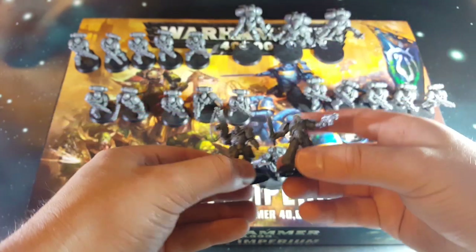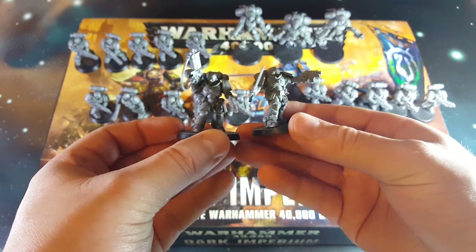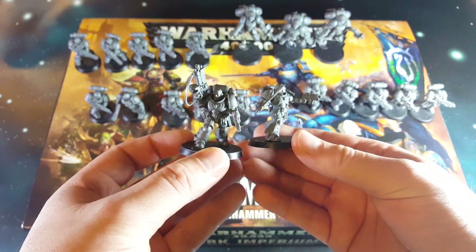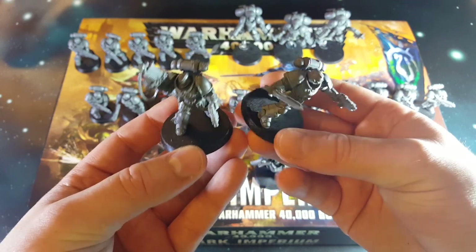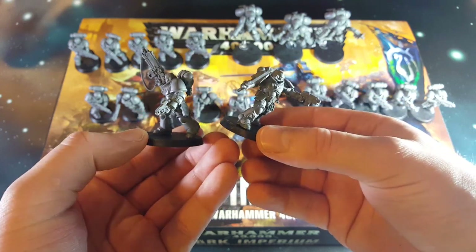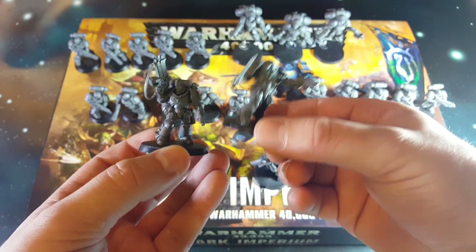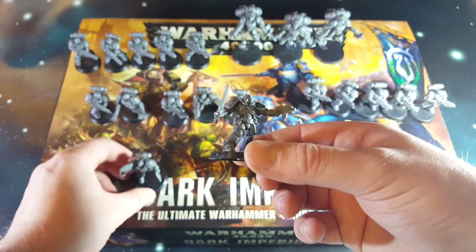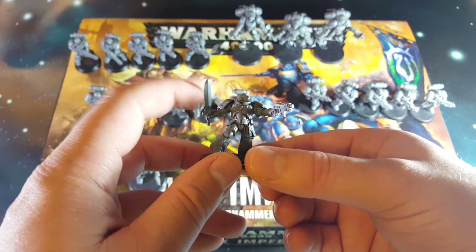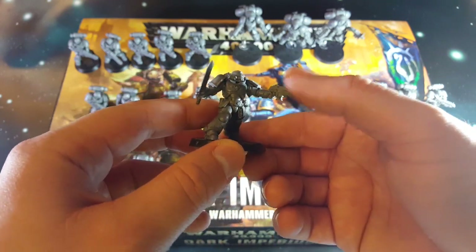Then we have got our two Primaris Lieutenants. These are sort of low-level independent characters, but that's why they're on the big bases. You've got one who's got a bolt rifle and pistol, with no helmet on but it's just mag clipped to his belt. And then the second one who's got a power sword and bolt pistol.